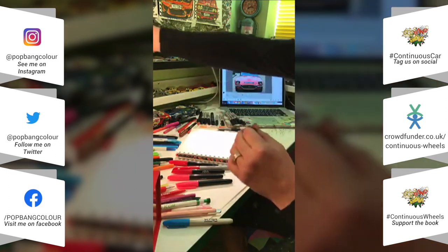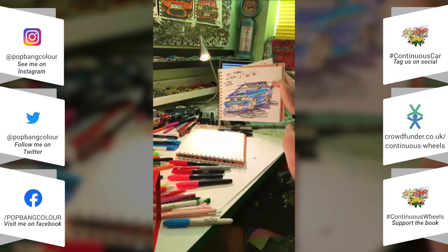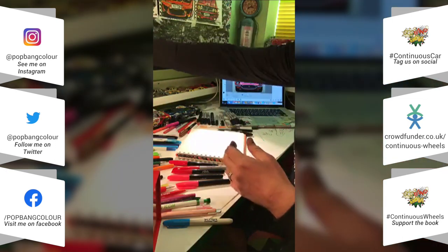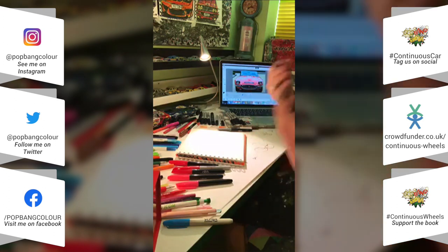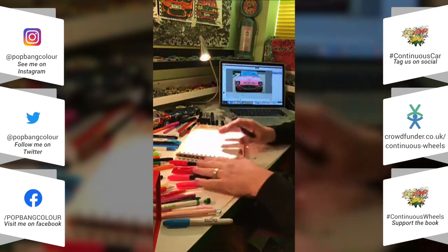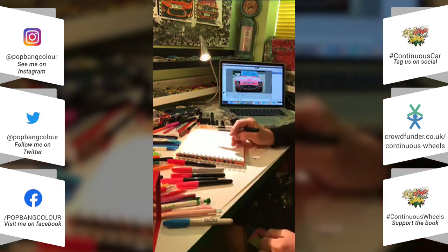A bit of history — this is where it started off when I was out in Japan, so I did some sketches — that was a very early one I did. So it's a continuous line: once the pen is on the paper I don't take the pen off it until the outline of the car is done, and then I go back in and use all the colours to create the vehicle.